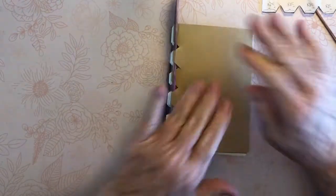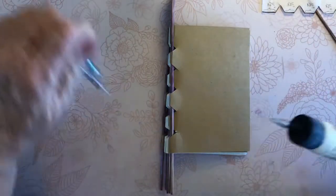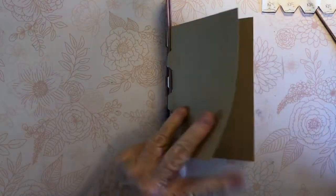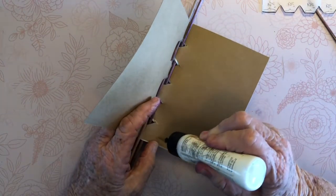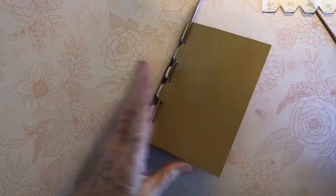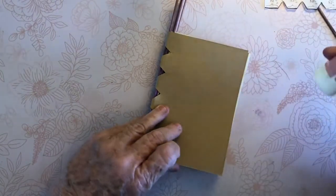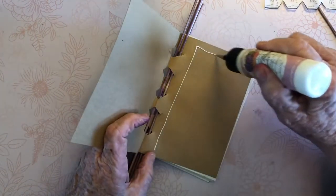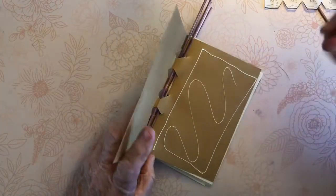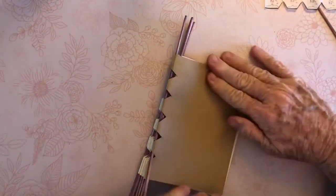The next thing you're going to do is glue the cover. Stay away from the notches. You do need some glue — it's not fancy, just do that, make sure it's lined up. It lines up pretty evenly each time I've made it — I haven't had to fuss with it.